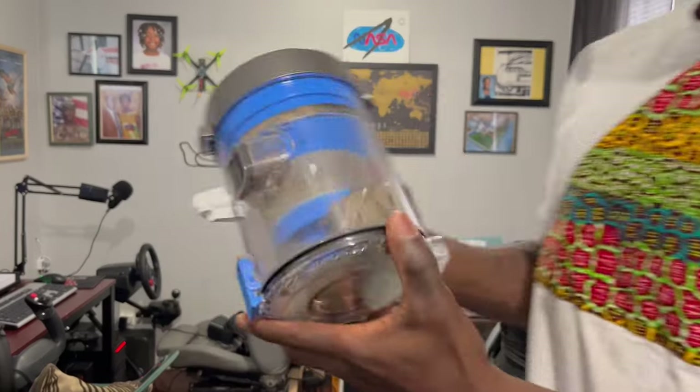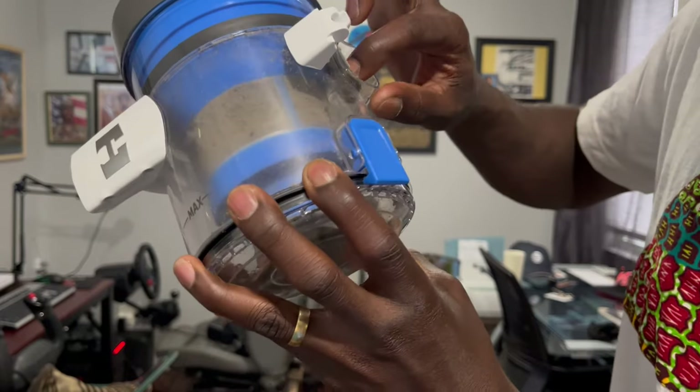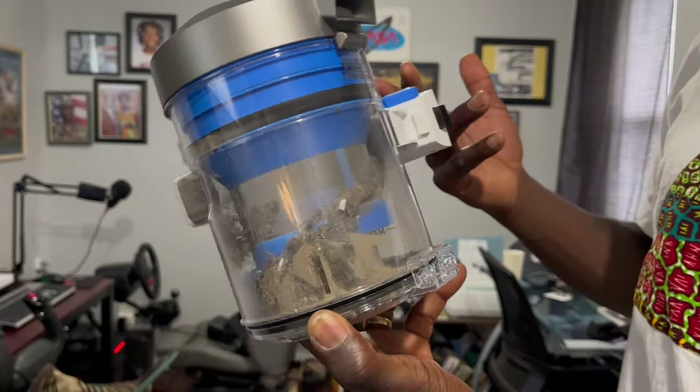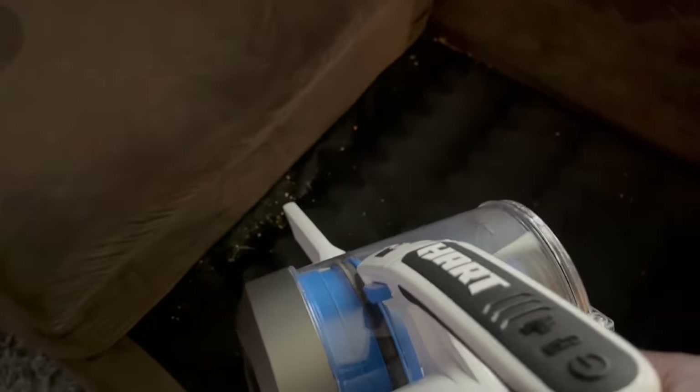Let me take the dust cup off and show you guys the amount of junk this thing picked up off my floor — between the hardwood and the carpet, it did quite a decent job. You know the joys of having kids: you tell them not to eat on the couch and you get crumbs. Let's see if this 20-volt stick vacuum can handle those.